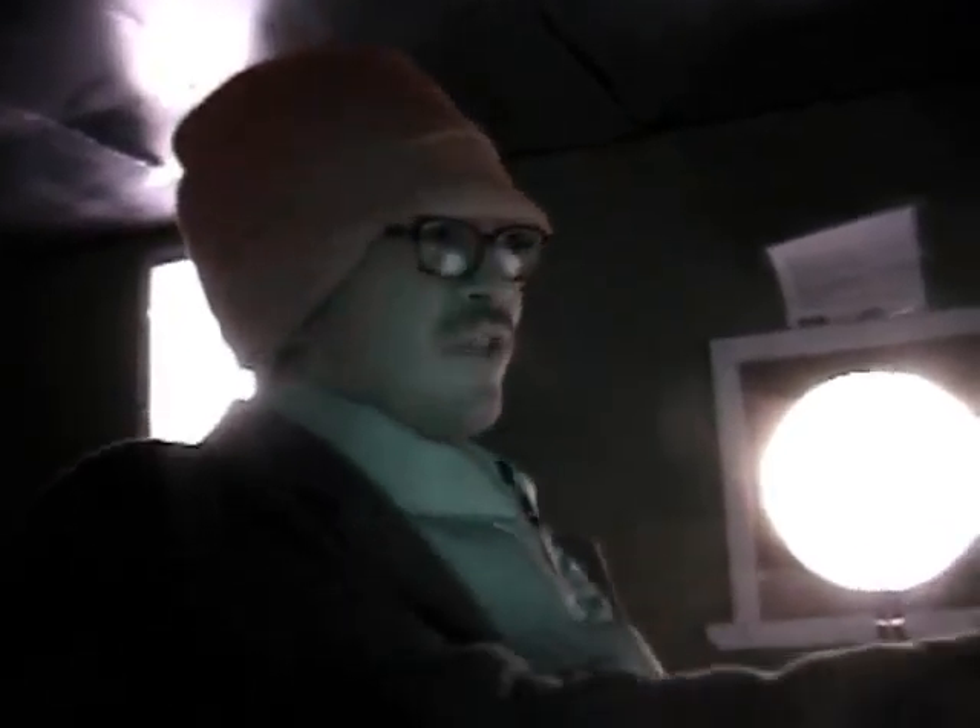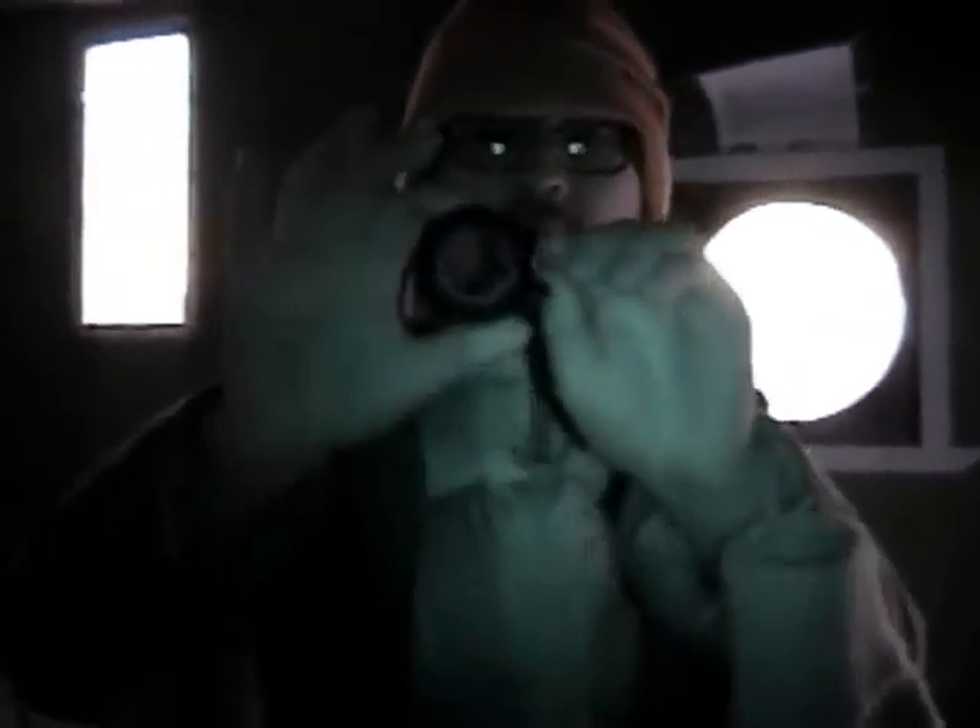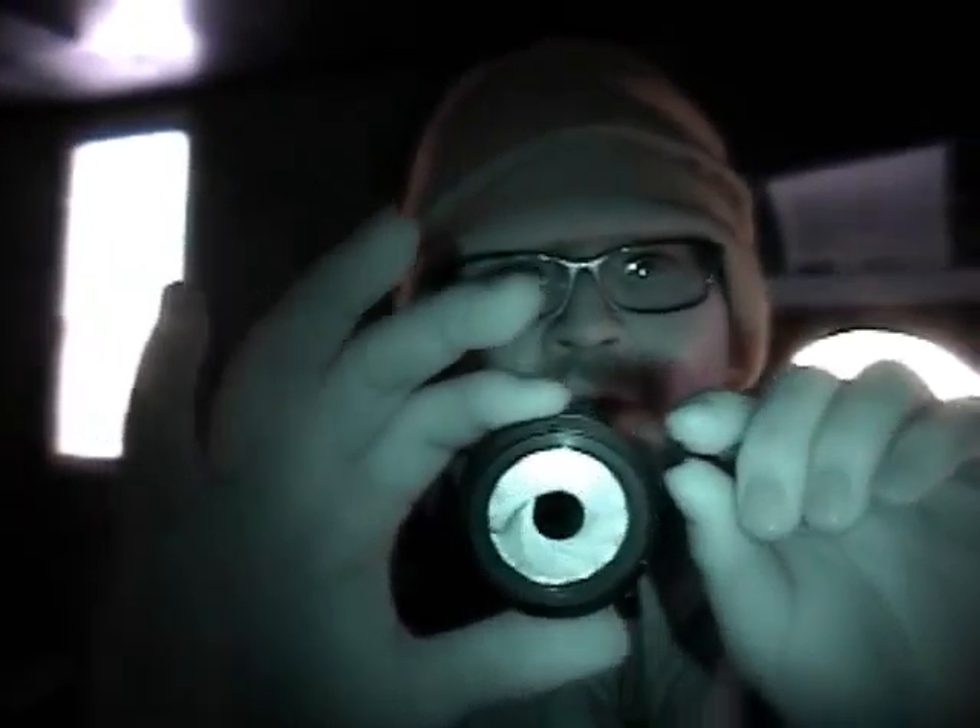Last year we turned this ice candy into a camera obscura by closing up all the windows and leaving one pinhole to project light from the outside into the inside. This is actually the piece we use. The cool thing about this is it's actually a pinhole for a pinhole camera, but you can adjust the size of the pinhole.